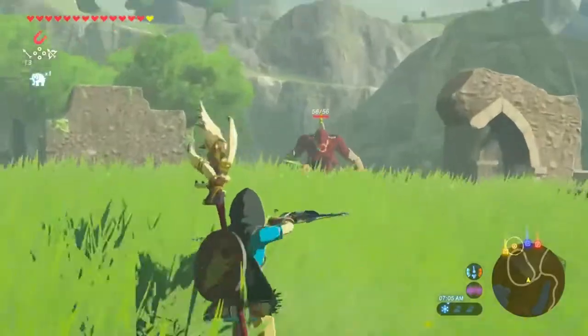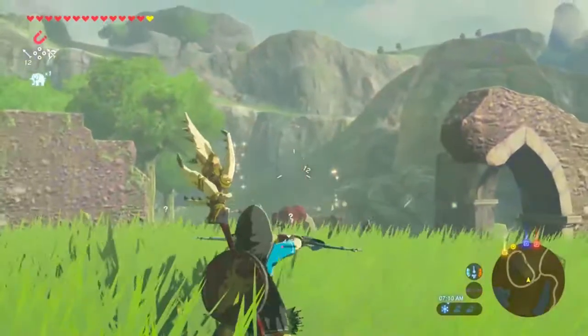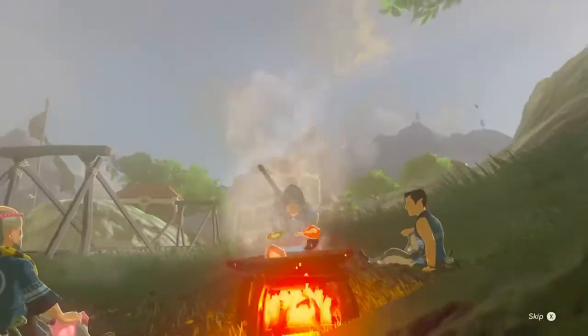I've been playing the heck out of Breath of the Wild lately. There's just so much to do and see in the game. One of my favorite activities is — you guessed it — cooking.